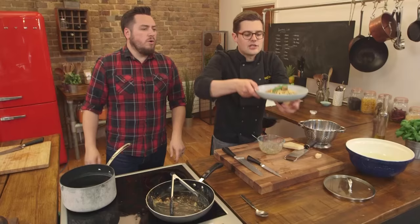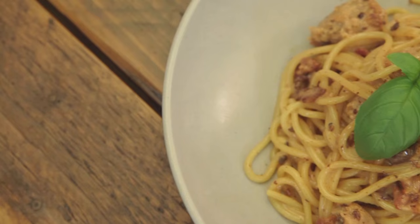Finish it with a fresh plume of basil — that's optional but it makes all the difference, especially if you rip a little bit over as you eat it as well. And there you go — everything you need to know to make an incredible sausage carbonara.